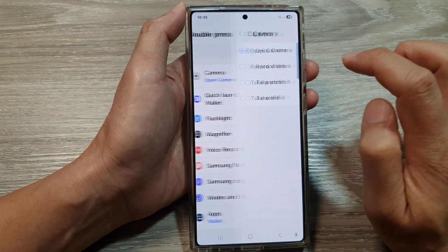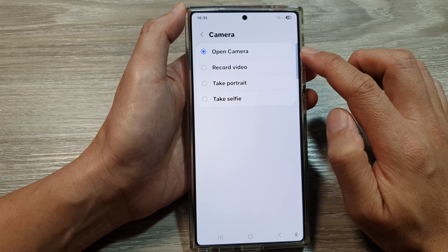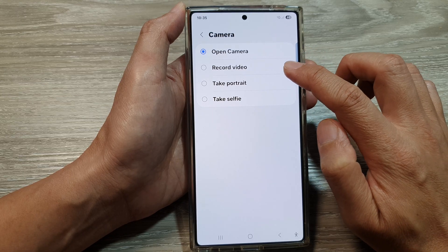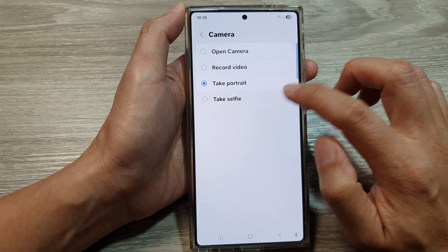Then tap on the settings icon. Here you can choose to open the camera after the camera app launches, or you can set it to record video, take portrait, or take selfie.